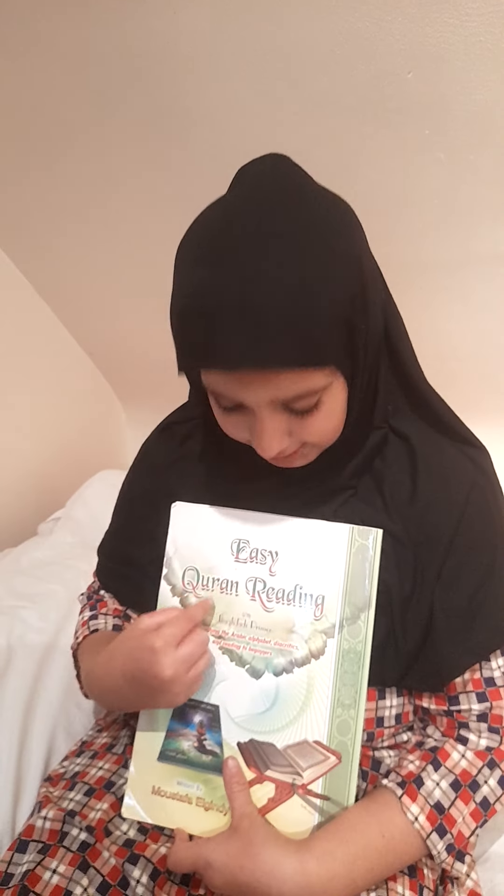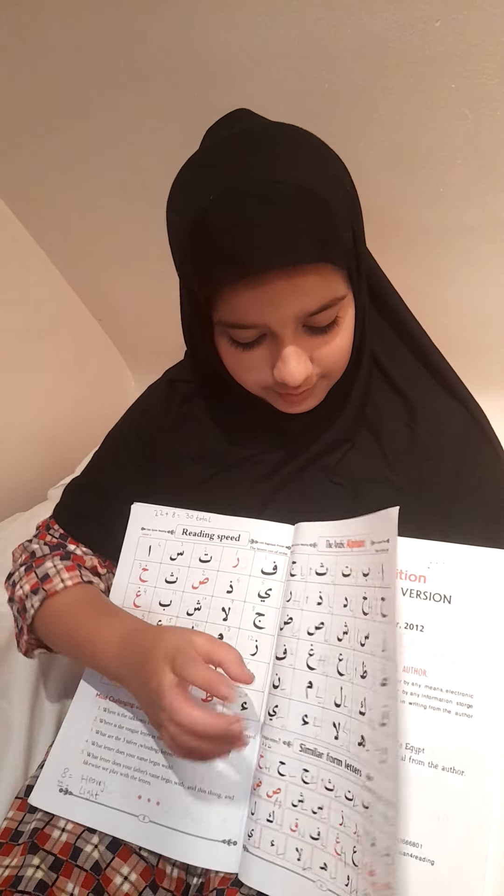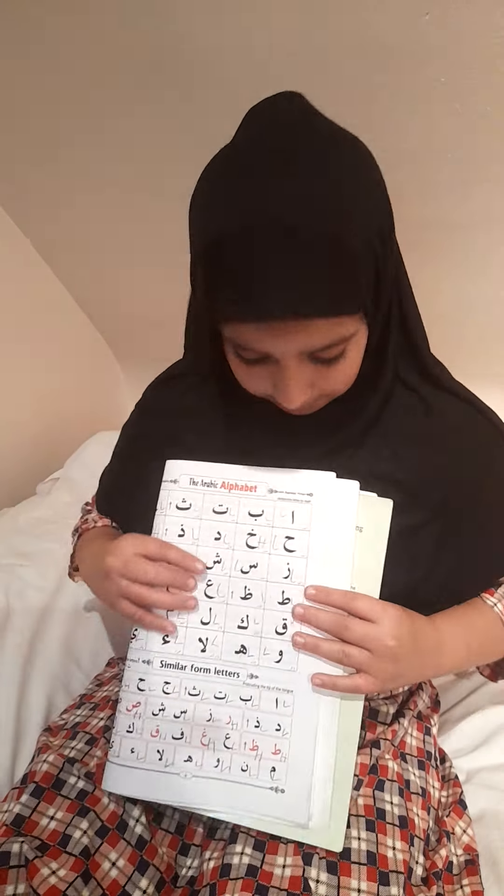Asalaamu alaikum guys, today I'm going to be teaching you easy Quran reading. You can find this book anywhere online. The qaida is very beautiful, mashallah. Here is the first letter.